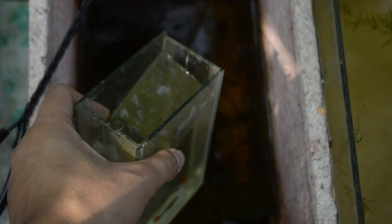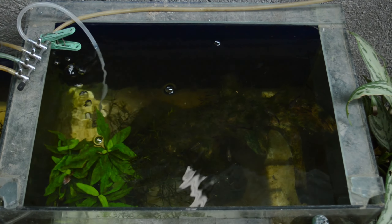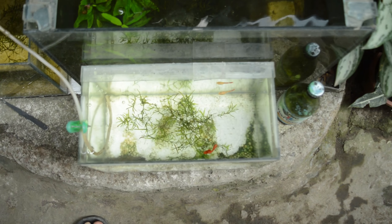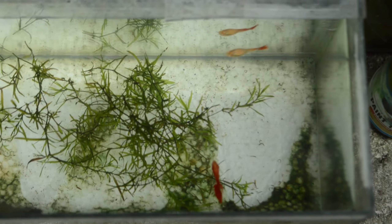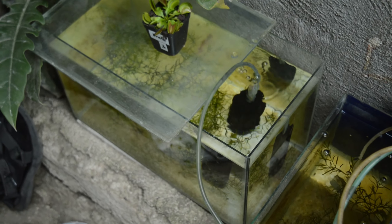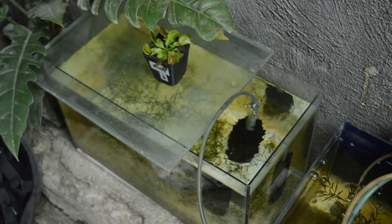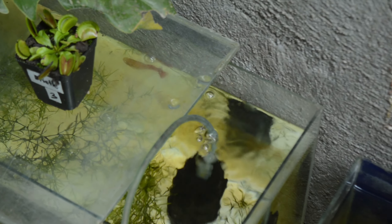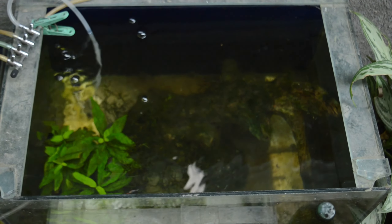Now it's time to release them back into their tub. The next strain I'll show you is one of my most favorite strains of guppy fish — it also has a red coloration. This is the Albino Full Red guppy. I bought some semi-breeders and a big female breeder of Albino Full Red.